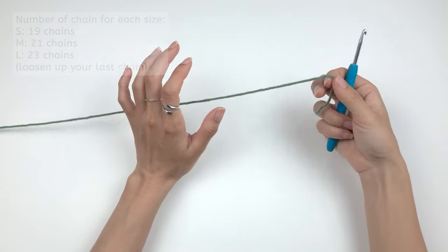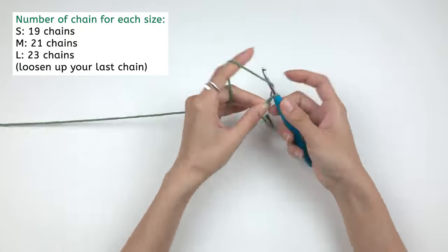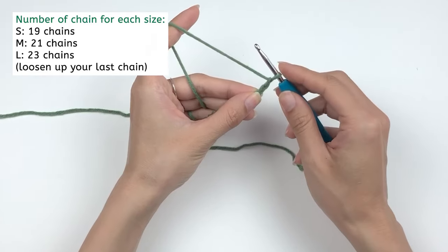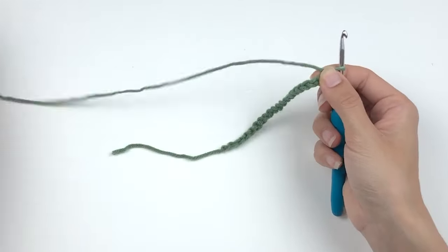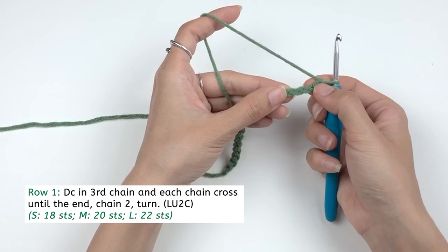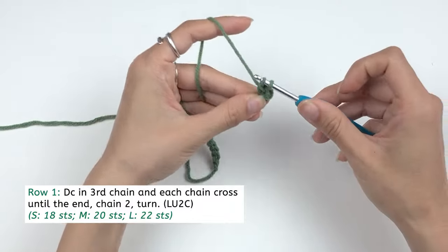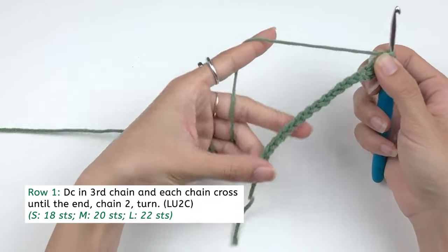For the bikini bottom, we're gonna start with the number of chains that our size tells us to. For the last chain, the pattern tells us to loosen it up — loosen it up and then yarn over and pull through. For our first row, we're gonna work our first double crochet into the third chain. You yarn over, insert your hook, and then work a double crochet as you did before. Work double crochet in each chain until the end.